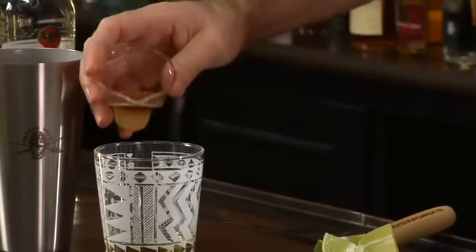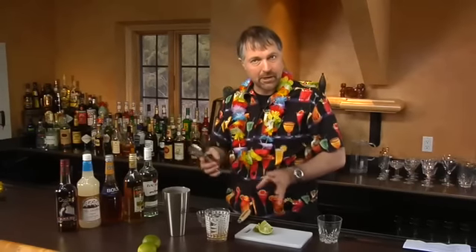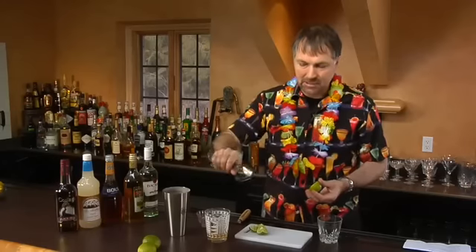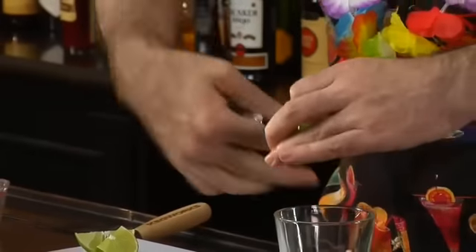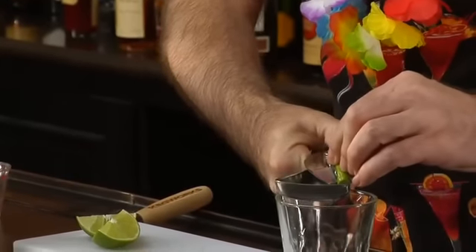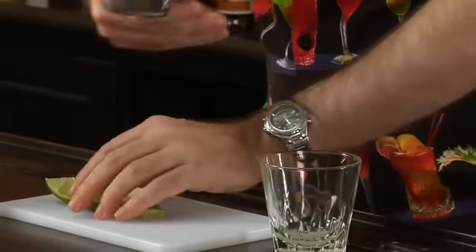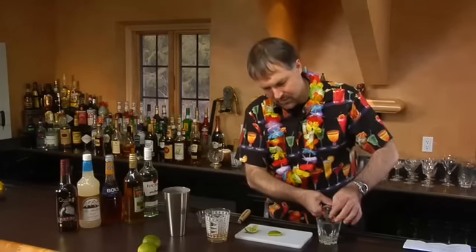So that's both the orange Curaçao and the orgeat. And now we add a half ounce of fresh lime juice. It's really important to use fresh lime juice, not those bottled lime juices. I'm going to squeeze mine fresh with this nice little plier-style squeezer. They work really well squeezing and straining out any of the seeds. And we just need a half ounce of that as well.